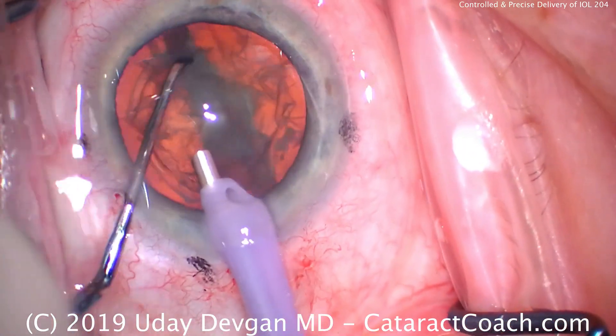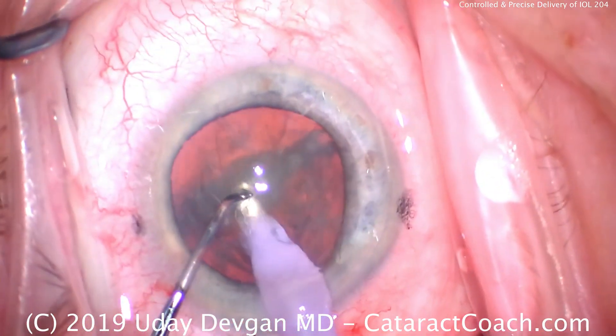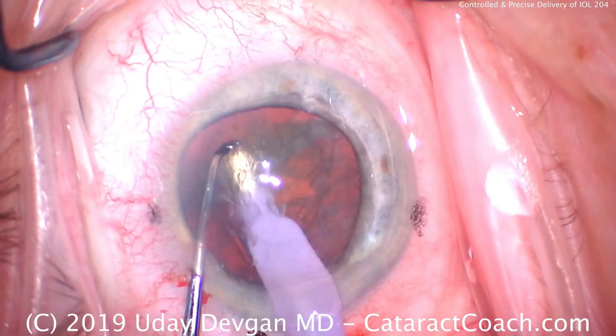Bring the instruments together and apart and really separate the halves — that looks great. Now let's rotate the nucleus and chop it more. So let's fast forward now to the end of the case.